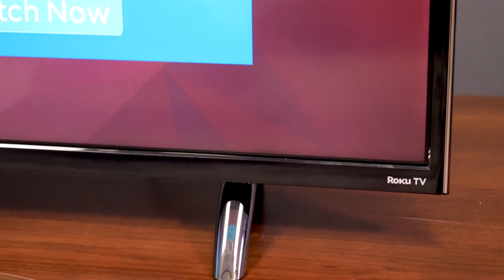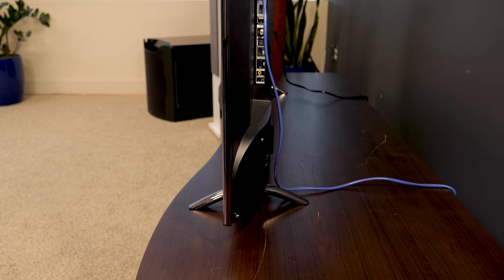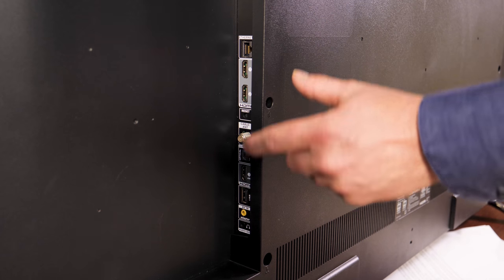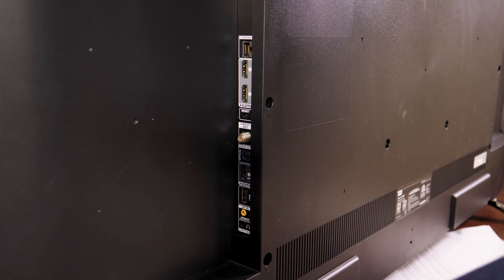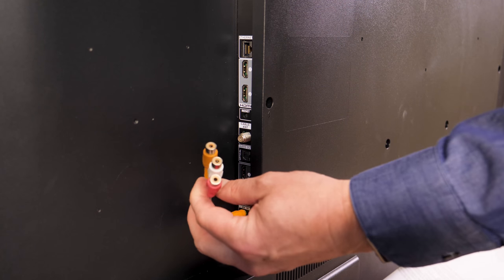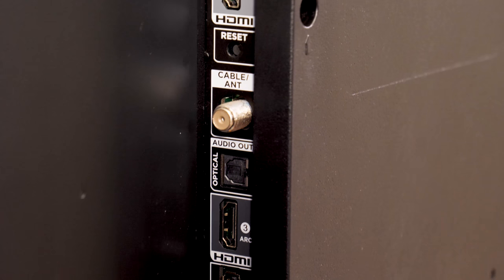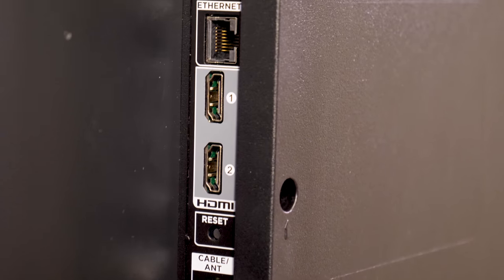The bezel is nice and trim, as is the profile. This little bump at the bottom makes just a 3-inch depth, so a wall mount will look pretty clean. We've got three HDMI 2.0 connections, one with ARC, and all the standard connectivity with a breakout cable for composite or component connection. The connections are a little tough to access after the TV is already wall mounted, so get your cables connected beforehand.